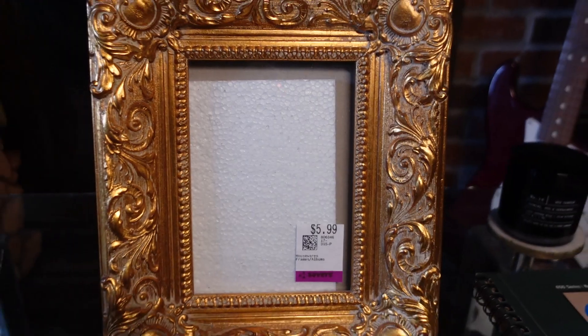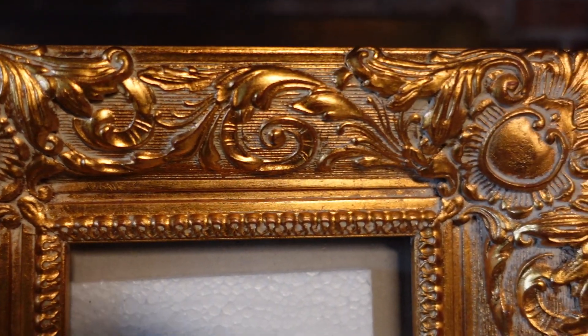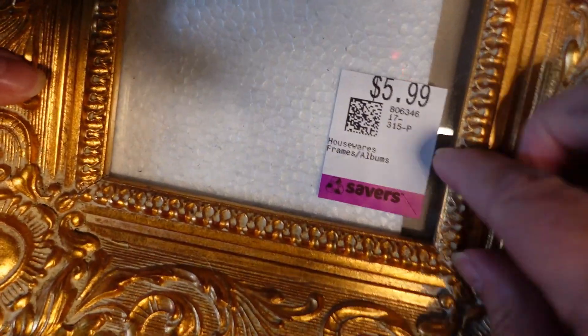I was able to find this really beautiful, antique-ish, baroque style picture frame at a thrift store. It was $5 and I knew I could definitely use this to spice up my holiday decorations, so I brought it home and this video is going to show you all that transformation.